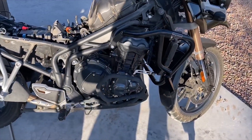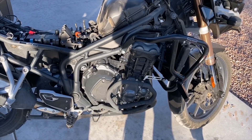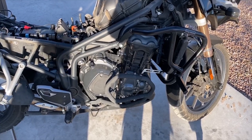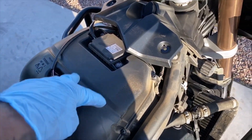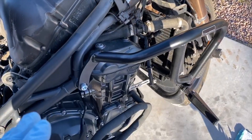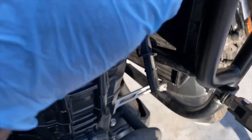Good afternoon YouTube. Working on a 2013 Triumph Tiger Explorer 1200. I'm going to do the air filter and the spark plugs — got to take this off. The tank is off already. I'm going to explain how to take the tank off.